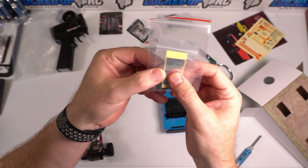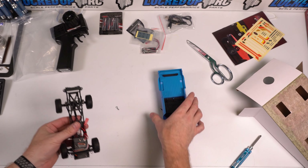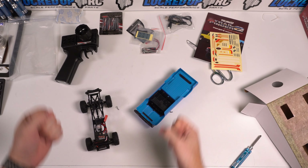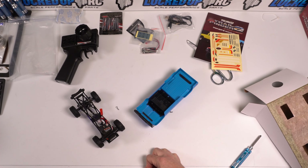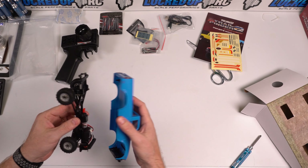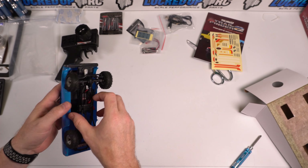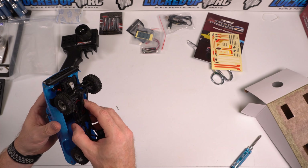Let's see how this gets in there. Maybe if I line up the hole. I'm just trying to get this body clip back in. There we go. What I will do is eventually pull the Velcro off front and rear and glue these into the body — that's just what I prefer. You do what you want.